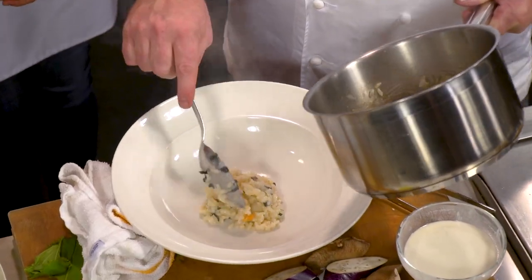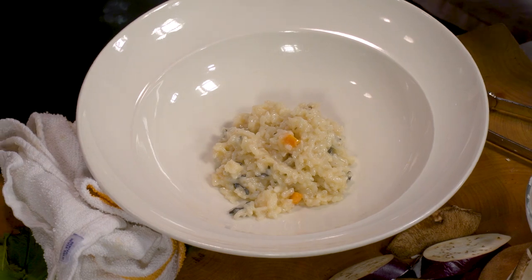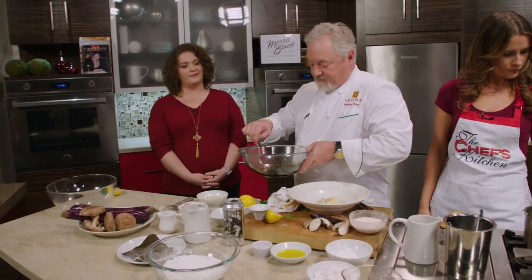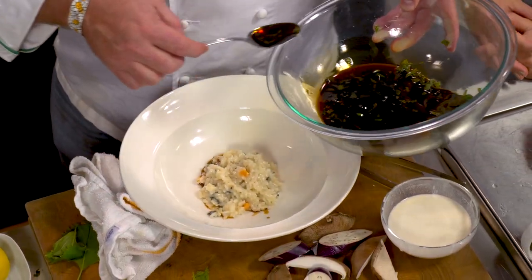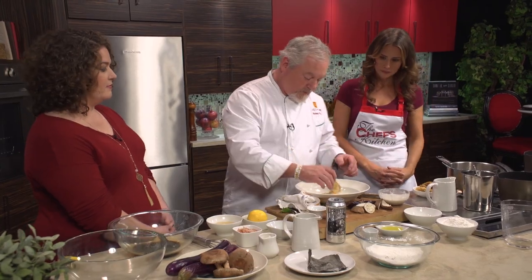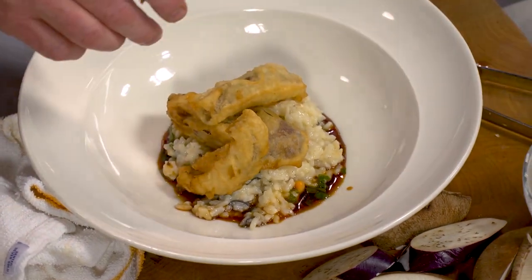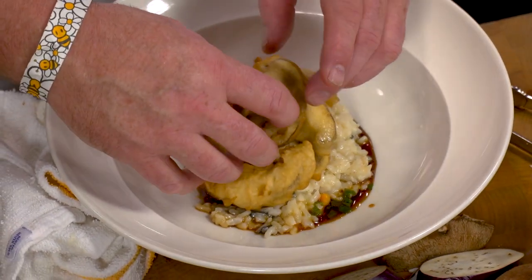I'm going to put the risotto right in the middle. It smells incredible. Then we're going to go right here with some of our ponzu sauce. I like leaving the shiso leaves right in there. You can put this in the refrigerator and keep it as a great sauce. We have one, two, three — got to keep it odd.